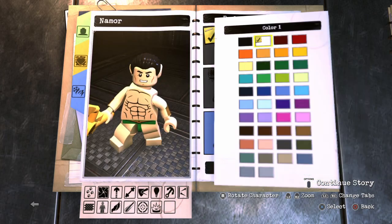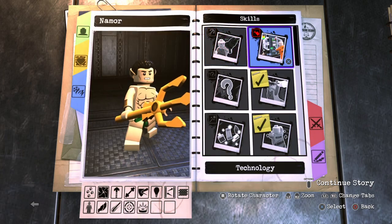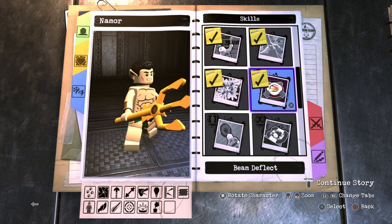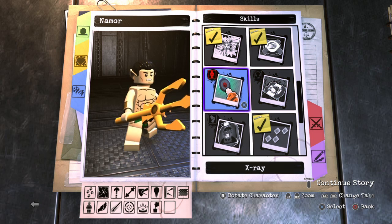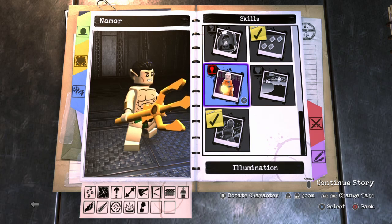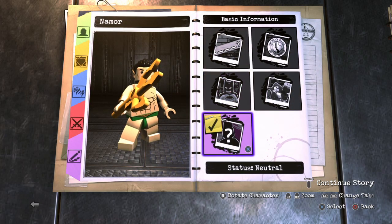For the explosion, give him silver explosions with a lightish blue color. Moving on to skills: leave the grapple off, no technology, give him acrobat, no mind control, no telekinesis, wall climbing, smash wall, super strength, chlorokinesis — because he can use water to make plants grow. Give him beam deflect with his trident. We'll also give him goon command since he's the king of Atlantis. Leave x-ray off, no graffiti, tracking, no hazard, leave illumination off. For status, give him neutral — because he's more of an anti-hero than a full hero.